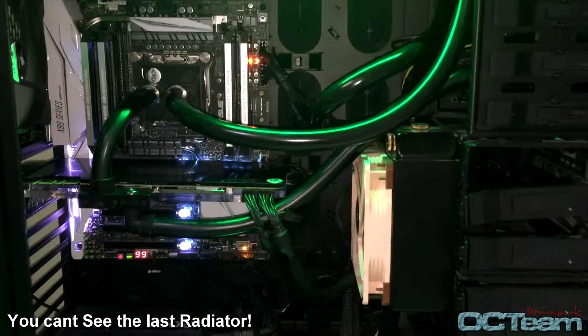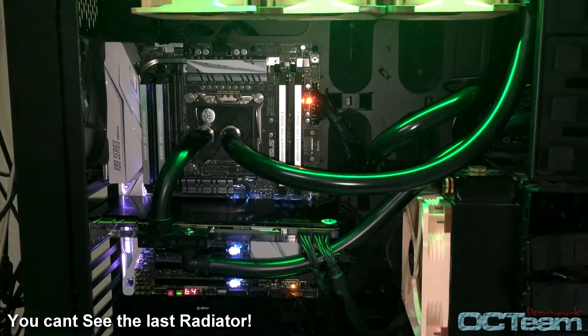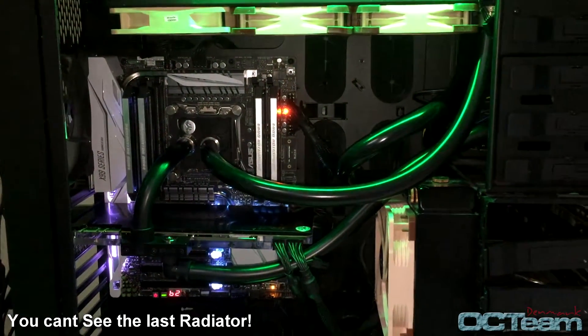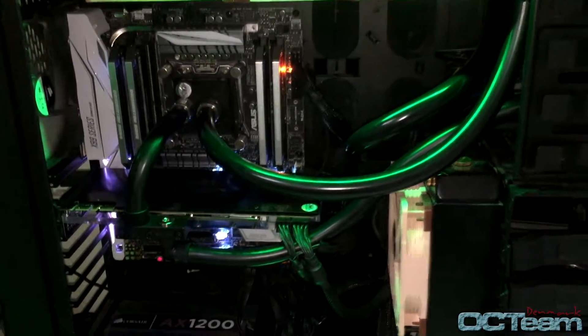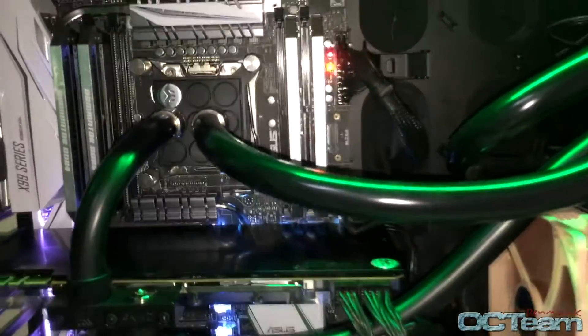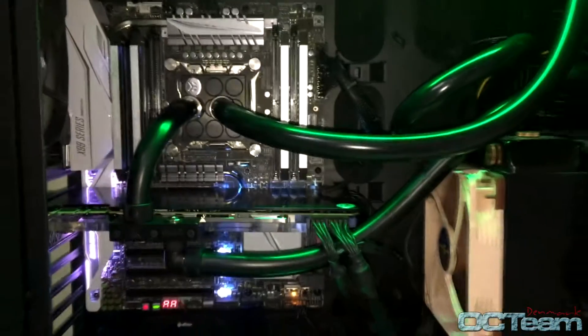Today I'll be putting the Titan X in my custom water loop, which is pretty high-end. The CPU is the 6900K at 4 GHz, and the water cooling setup includes 2 triple rads and 1 single. The CPU will be overclocked to 4 GHz, so there's a lot of heat to cool down, but let's see how it performs.